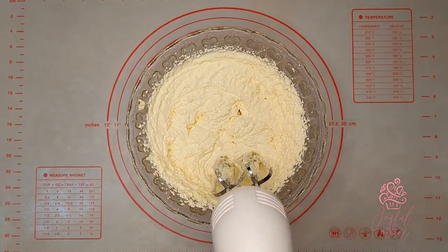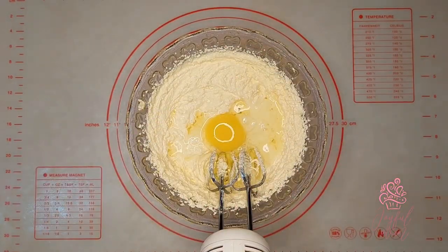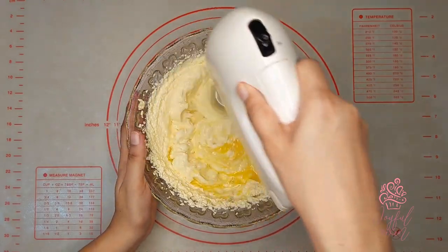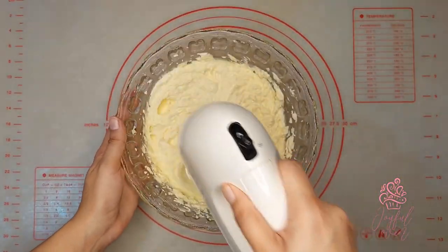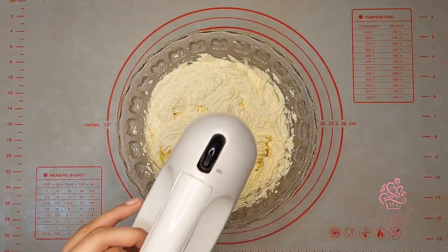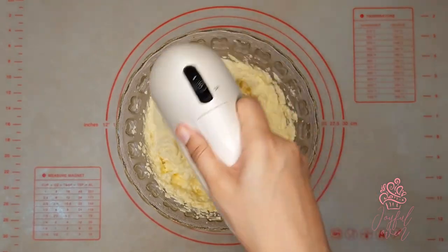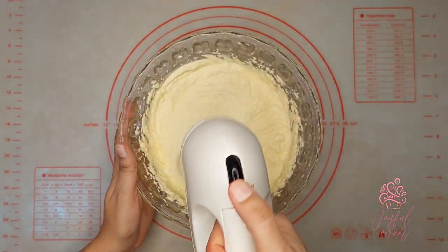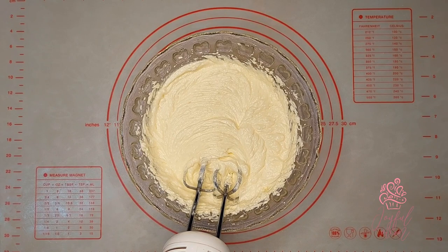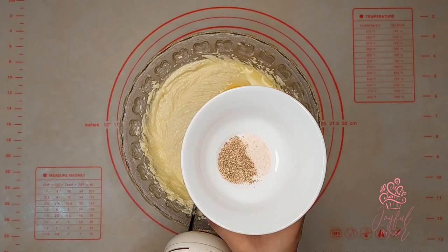Next I'll add three large eggs, one at a time, making sure that each addition is well incorporated into the butter and sugar. If you're using smaller eggs, you can use four instead of three — you're aiming for about three quarter cups of eggs altogether. It's also very important that all of your ingredients are at room temperature, as that's going to give you the perfect consistency in your cake batter.